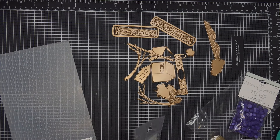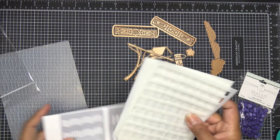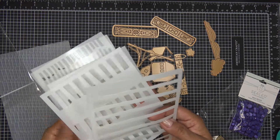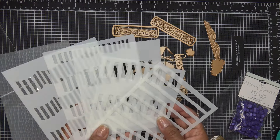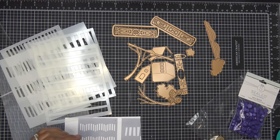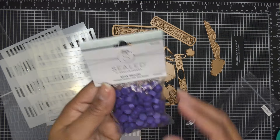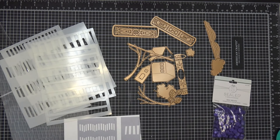The embossing folder is called Checkered Scallop, the stencil is Dynamic Backgrounds, the large die is Classic Tails, and the wax seal is called Congrats on Your New Chapter. The stencil and embossing folder pair up with each other, and the die and wax seal pair up together. The design on the stencil is very much the same as the design on the embossing folder. I also have the wax beads in Twilight Purple, which I believe is the color for this month.